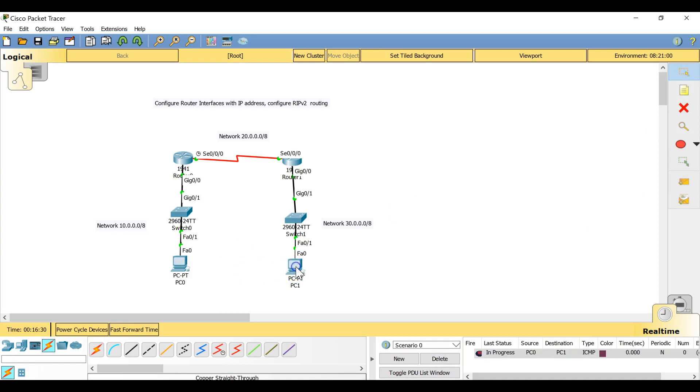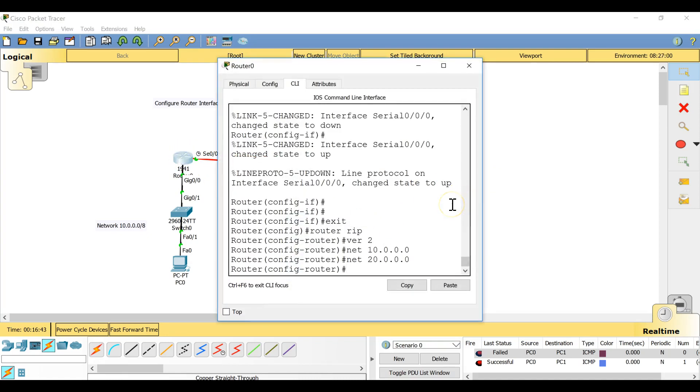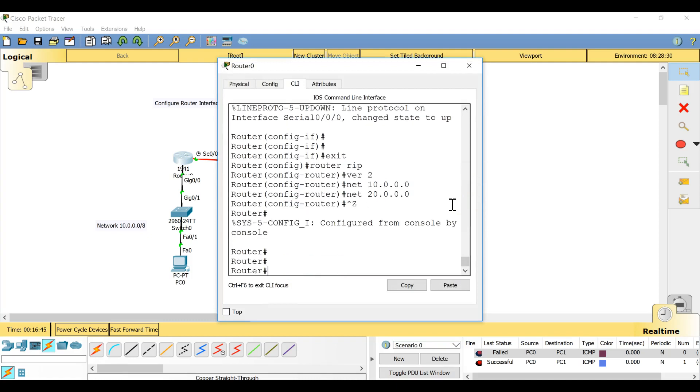After configuring RIP on both routers, the ping from the first PC to the second PC now succeeds. If I want to see the routing table of the first router, press Ctrl+Z to get out of configuration mode and give the command 'show ip route'.